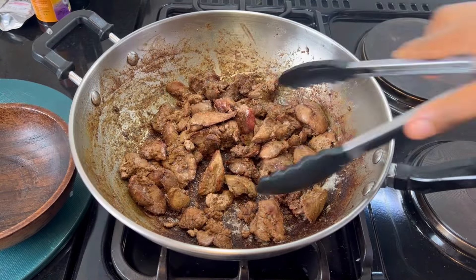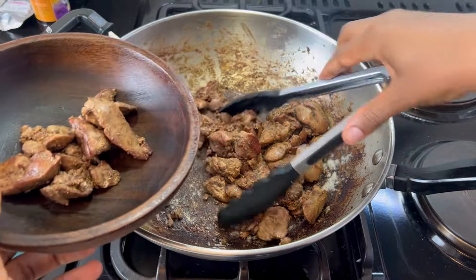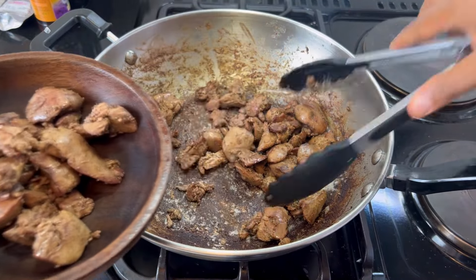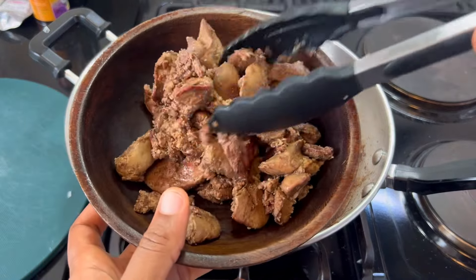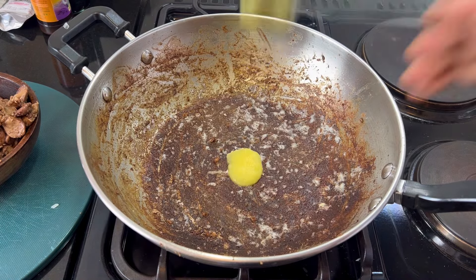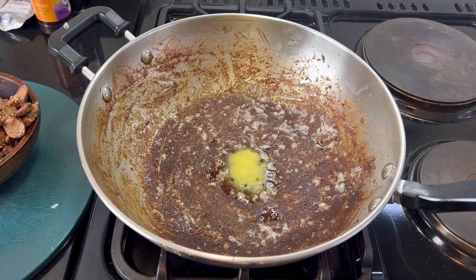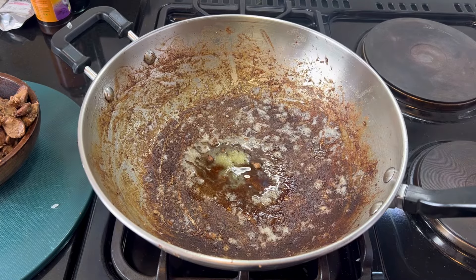Now they have cooked, which took a minute because I didn't drain all that water. I'm going to remove the chicken livers and stay with the pan. By the way, my name is Rita and I'm the Cooking Nurse. If you haven't subscribed yet, please take this opportunity to subscribe — it's free.